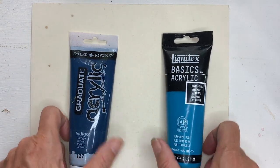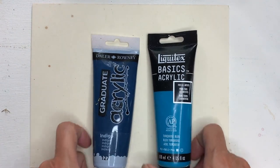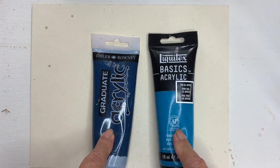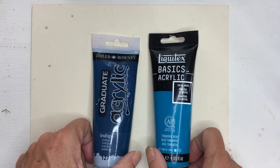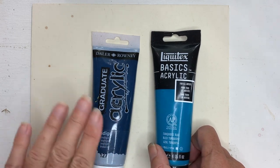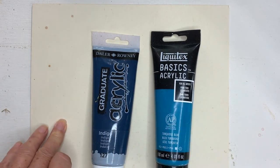It doesn't really matter what consistency you use. These are both the ordinary medium consistency acrylics — I'll probably be using more of the heavy body when we come to do our painting. It doesn't really matter so long as it's not very thin, because you'll need to be able to scratch through to a surface that's properly sealed without scratching right through to the paper or the canvas.